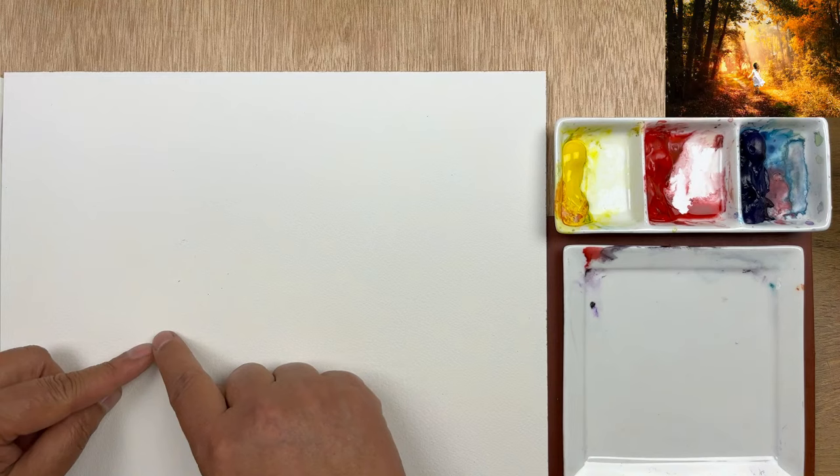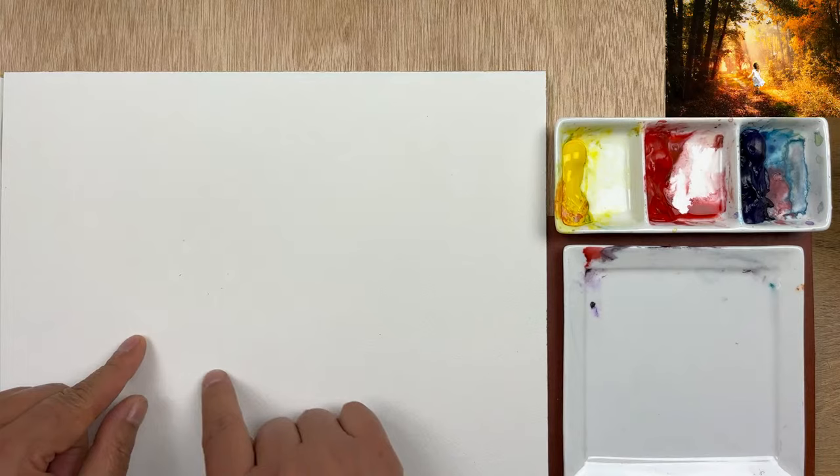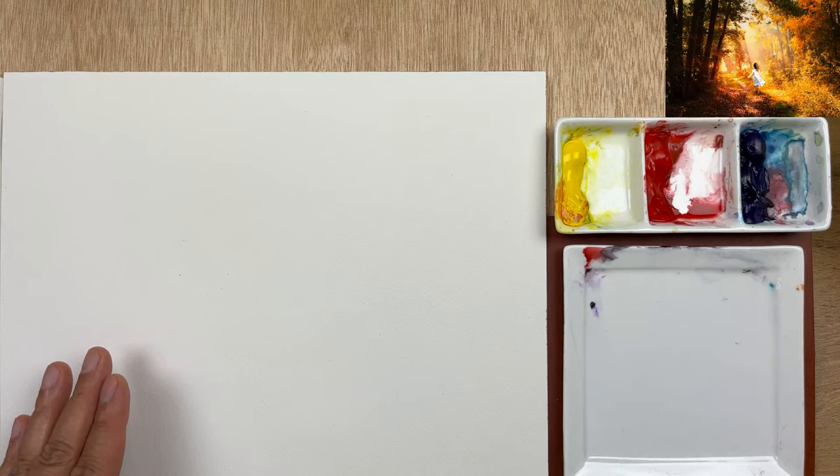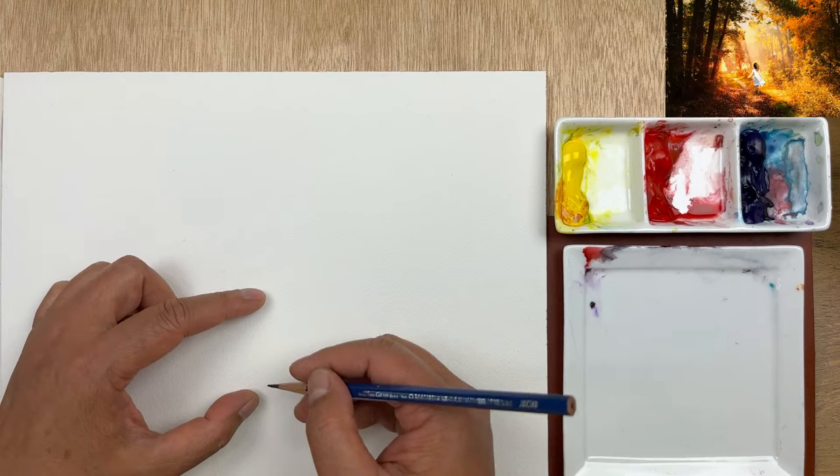Something I want to talk about first is the value range. In the background, mostly over here, it will be light color — we're going to keep that. We're going to start from lighter and go to darker. But before we start the painting, we need to mark the area of the girl, so we're going to leave that alone and not paint into this area.